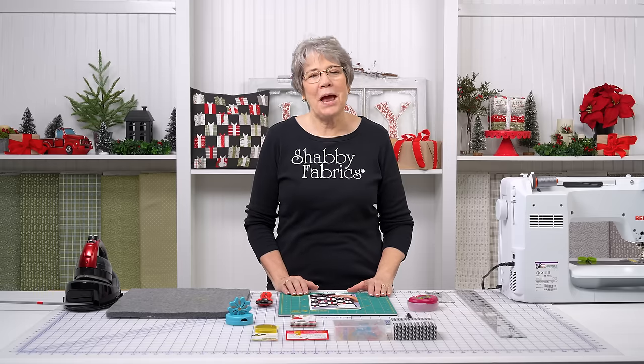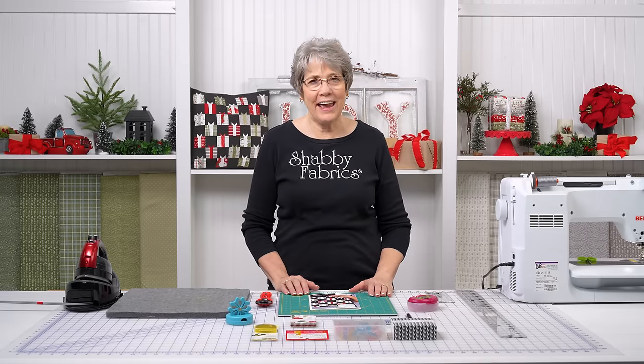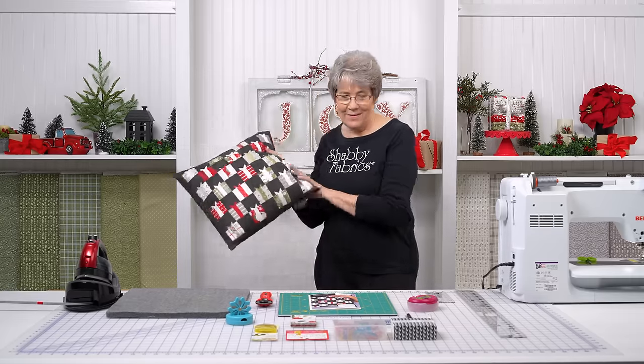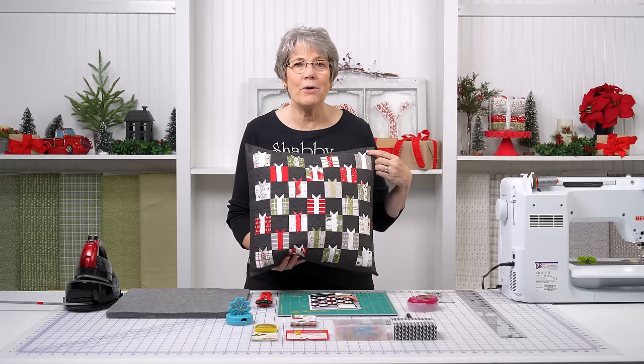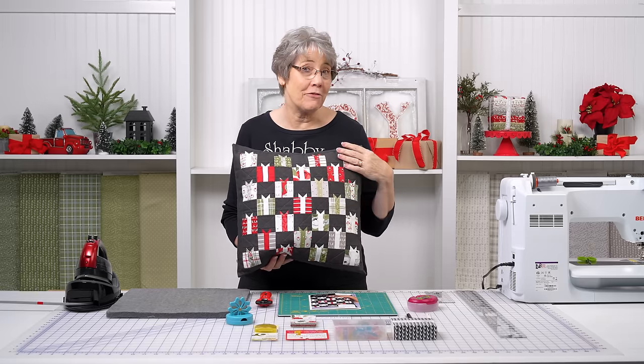Hi everyone, it's Tammy with Shabby Fabrics. I have an adorable pillow to show you today. This is by Lella Boutique. This pillow right here is called Giving Season. I love the little gifts on it — the little teeny tiny bows. I'm going to show you how easy it is to make one of these little gift blocks.